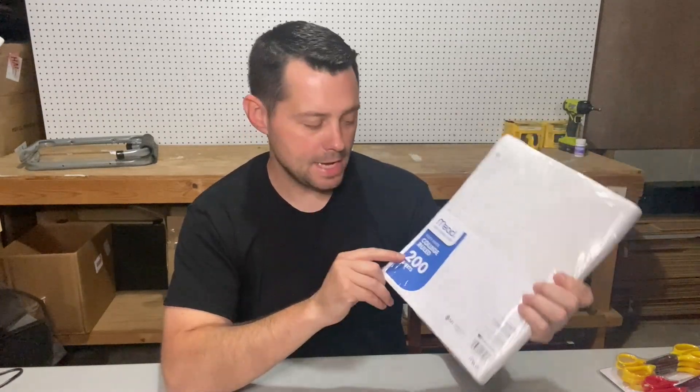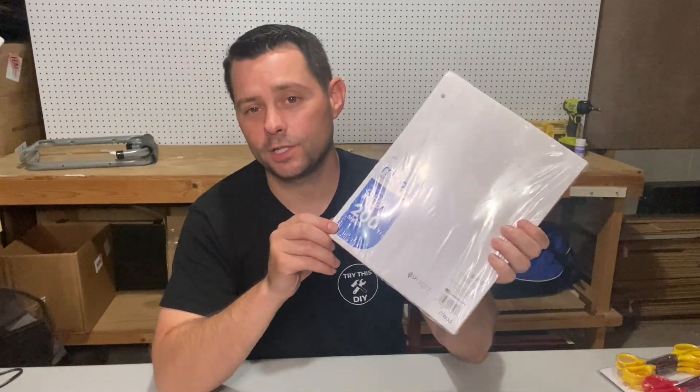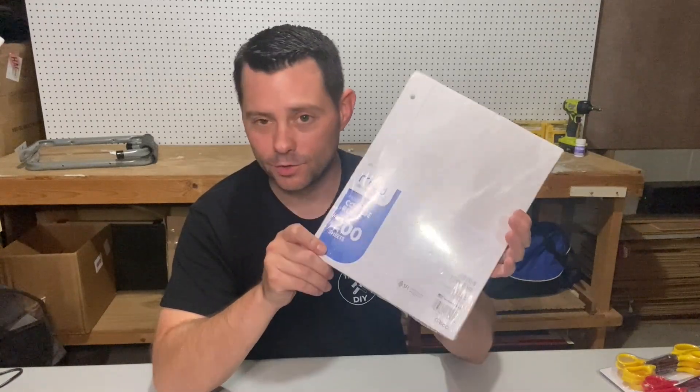Hey guys, today I want to review this Mead College Rule 200 sheets paper. As you guys know, you've probably used this before.